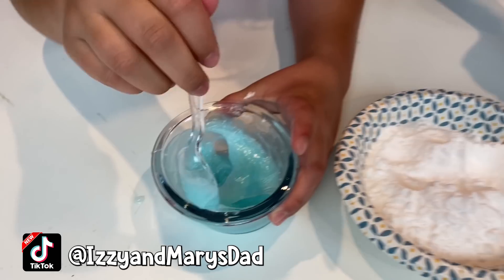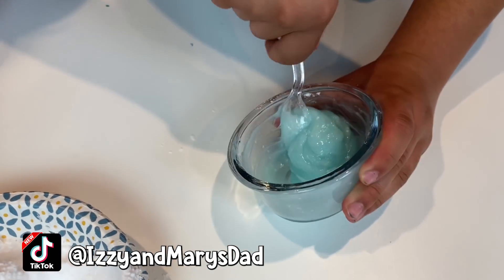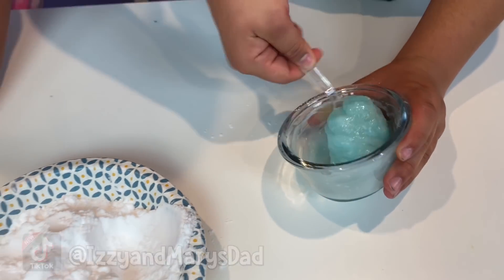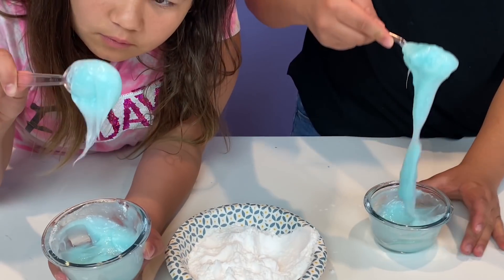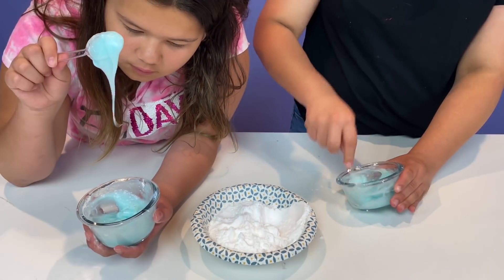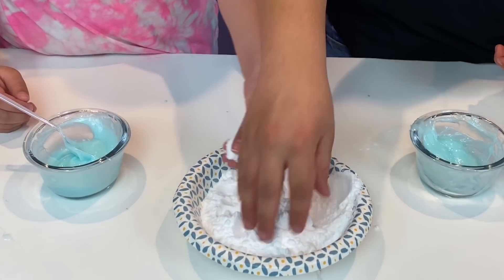Oh my god, it's working! It is! Wow, the baking soda must do something to the toothpaste. Whoa, you see this? It's working. Just need to mix it some more. Maybe let's put a little bit more baking soda.